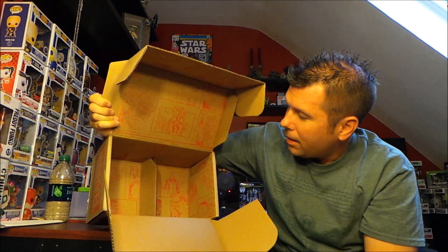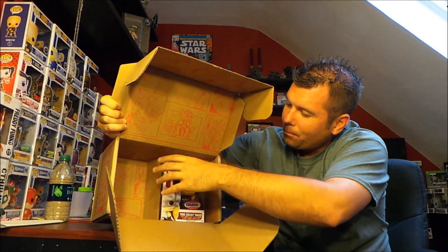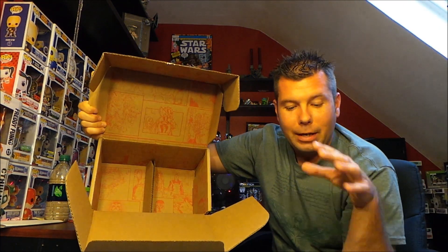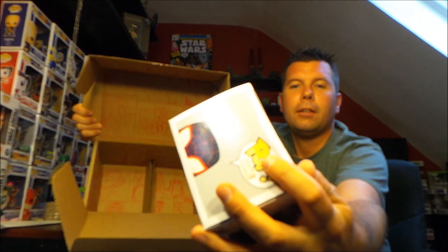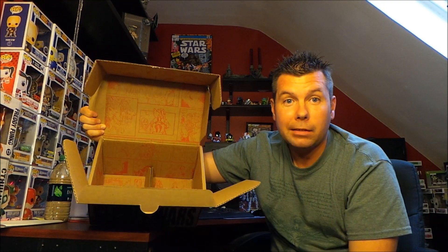That was all that's in the box. They did put a divider here for the Funko Pops to help keep them secure — that wasn't there in past boxes, so that's a new addition. They are looking out for shipping errors. I do have a slight crease in mine right there, but I'm not gonna fret. It is what it is. All of this is in the box.